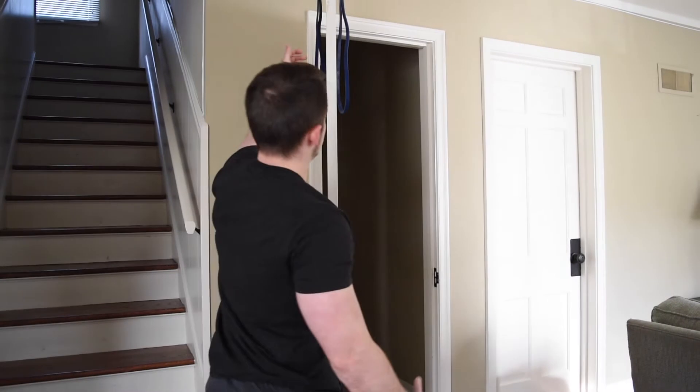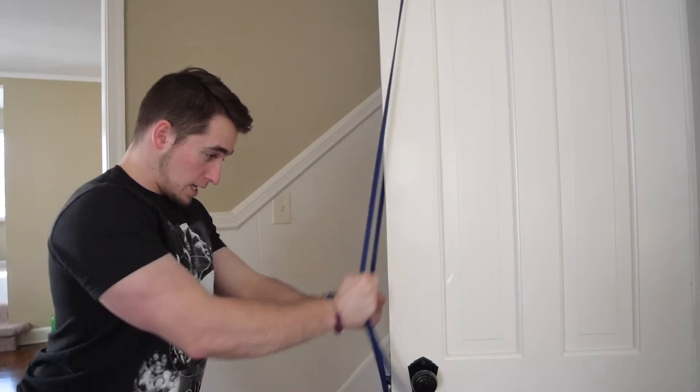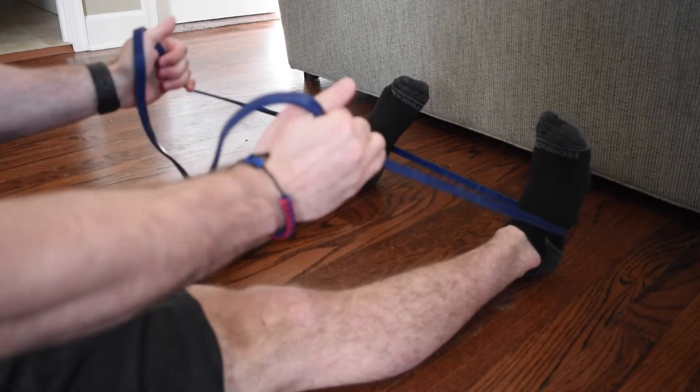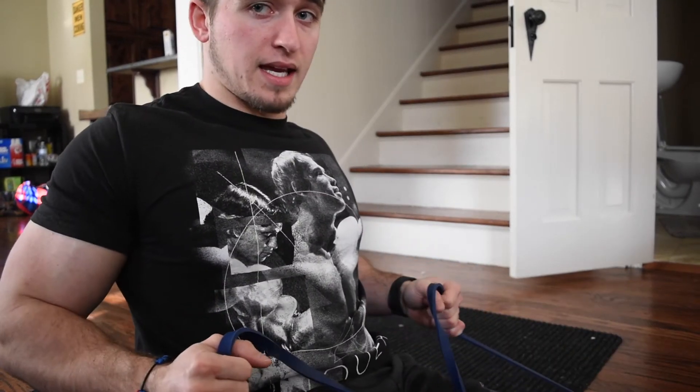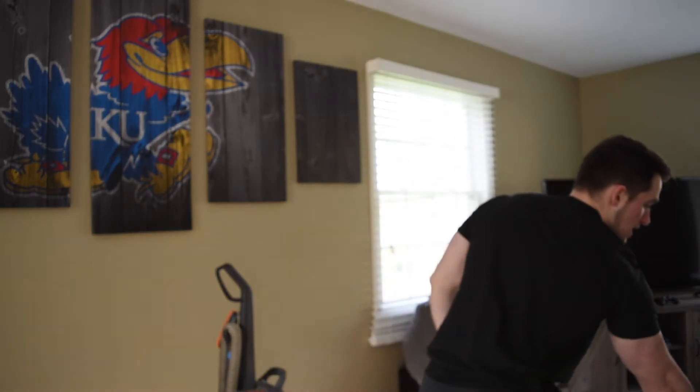The second back exercise is a cable pullover. It originates from a dumbbell pullover where you're laying down pulling a dumbbell. For this one, we take one loop off the door and perform that cable pullover motion. For rows, we put the resistance band against our feet and focus on moving our elbows back and engaging our back instead of using our arms and biceps.